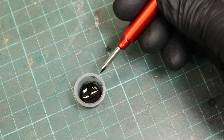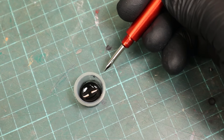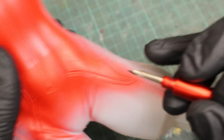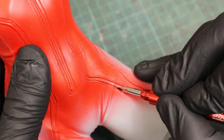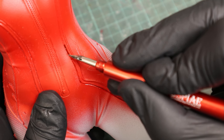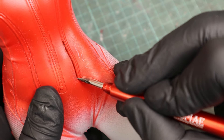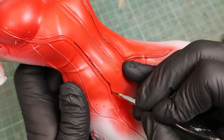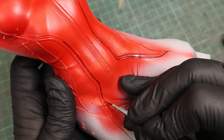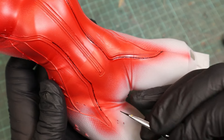Now we're dipping the nib in the oil wash to start panel lining. If you want to know how to easily make oil washes yourself, check out the video linked in the info box. In the beginning I struggled a bit to get the wash in the recess — you do need to hold it at a slight angle for the nib to spread and release the color. But once you have that figured out, it's really fast and does make it a bit easier to get clean lines compared to the brush. The good thing about oil washes is that you can easily wipe away any overspill without leaving any marks, so the end result can look just as good with the brush.